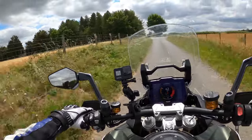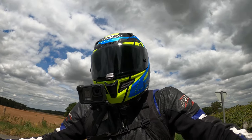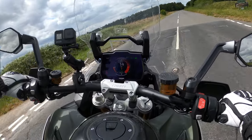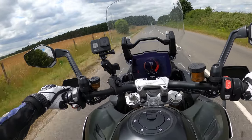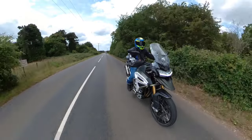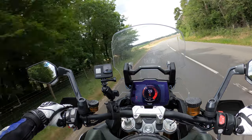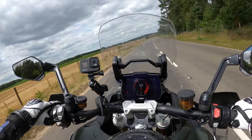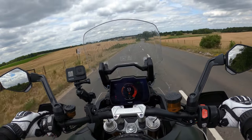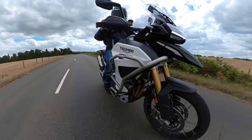Lovely gearbox — no issues at all with gear changing. It's a very tall bike, so I'm literally on my tiptoes. When putting the side stand down, if the bike's not on level ground it's a little bit tricky because it doesn't seem to lean over very far. It's got a centre stand as well. Let's test the brakes — at 60 miles an hour, front only: lots of nosedive on the forks. Front and rear together — I felt the ABS kick in a little bit on the rear.